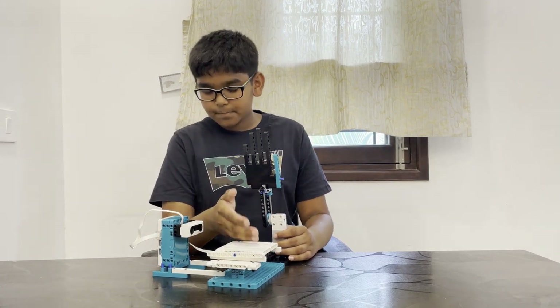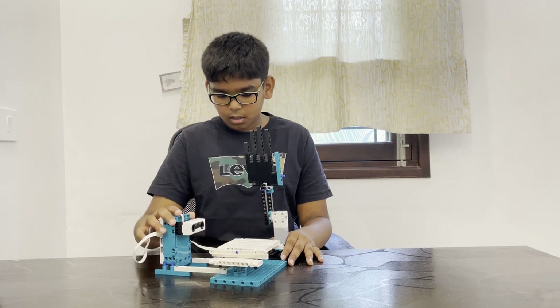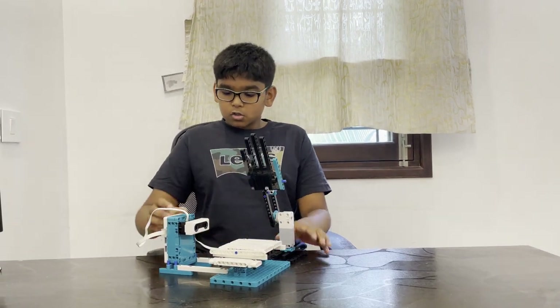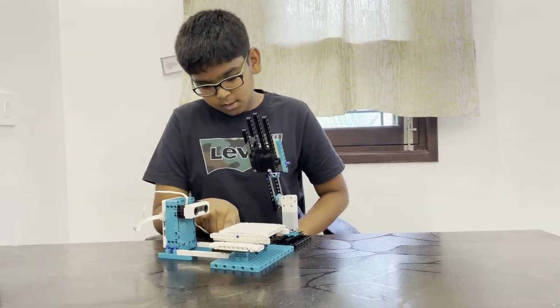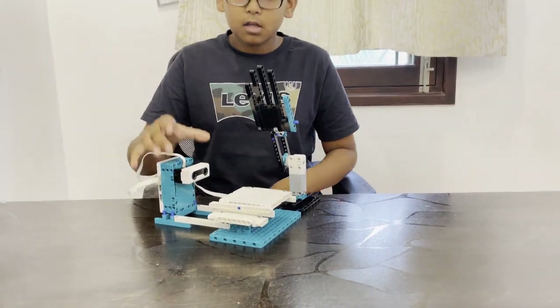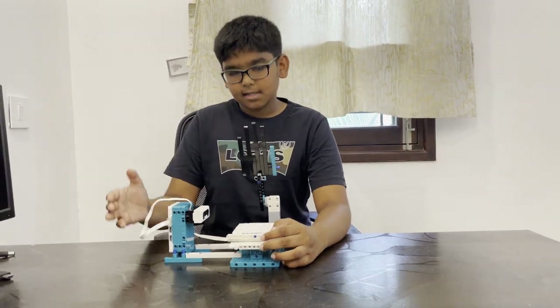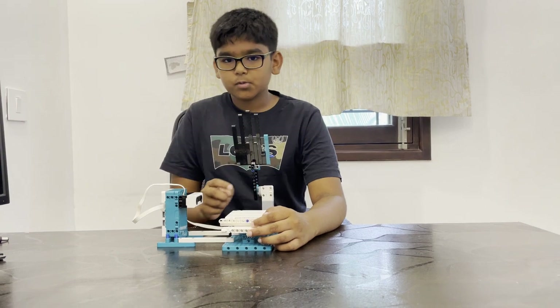The slap on the hand game is very simple — it has the sensor, the hub, the platform, and the hand. You can see these bricks attaching the hub and there's a sensor. This sensor is called a distance sensor. As the name suggests, it tracks the distance between itself and an object.